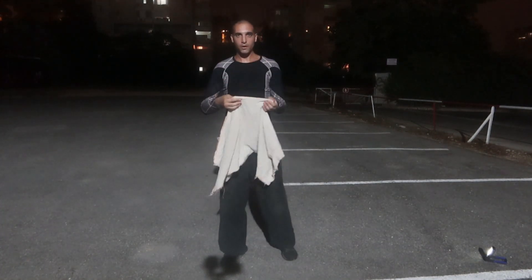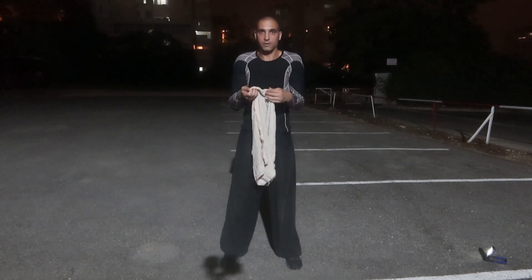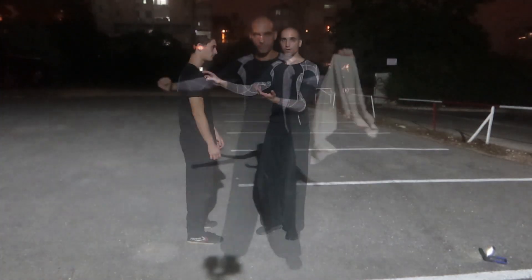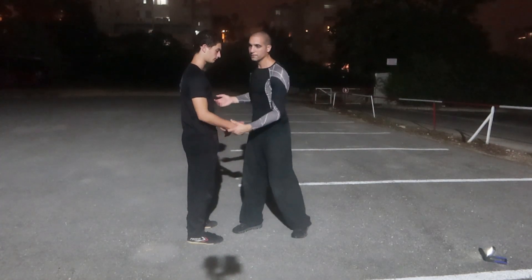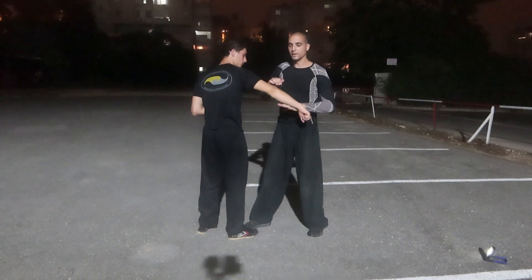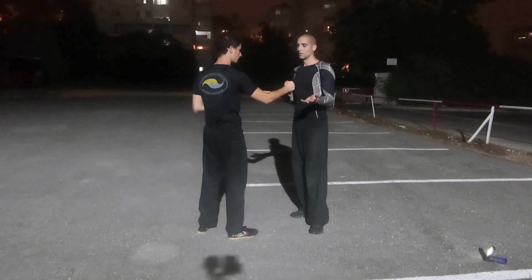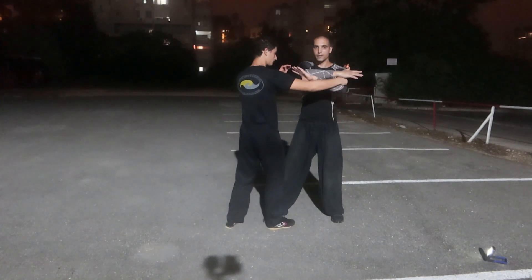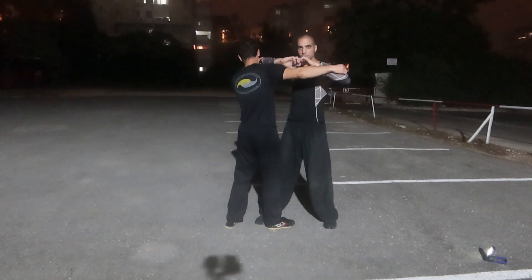Like when we have this towel, and if I want to rip it apart, I will do this movement. This movement is very useful, and you can see it everywhere — it's not only this. I separate the directions here. You see? This is the tearing movement.